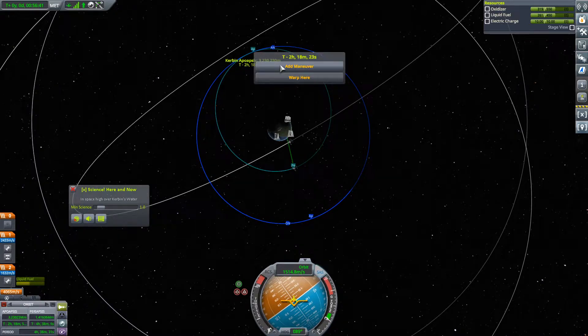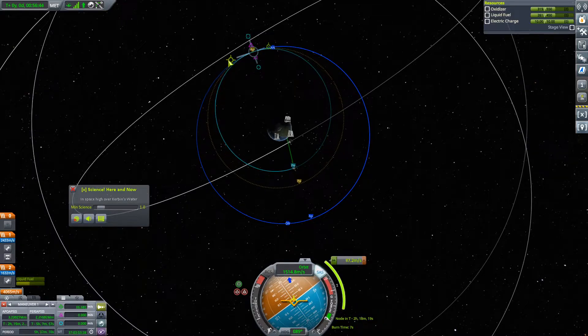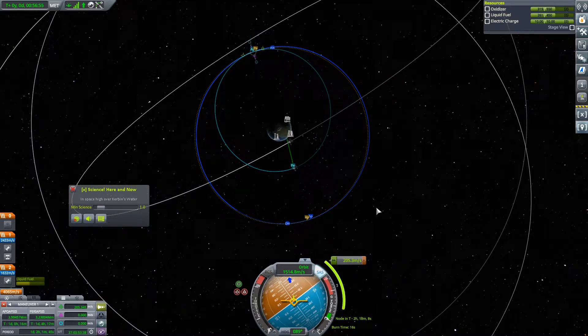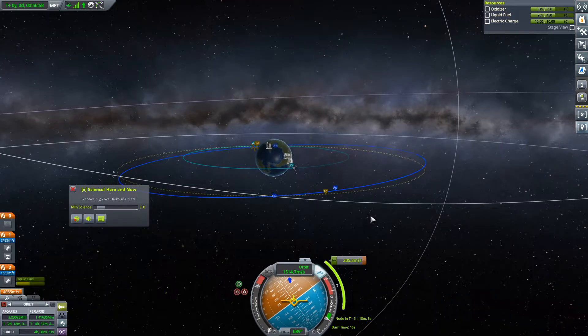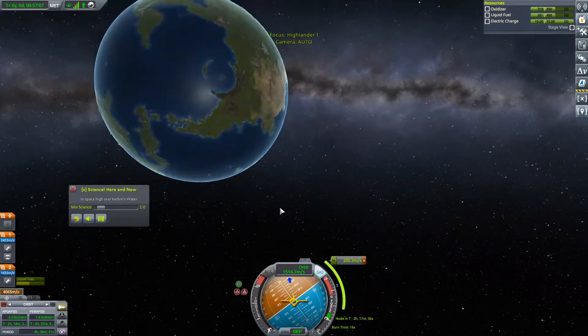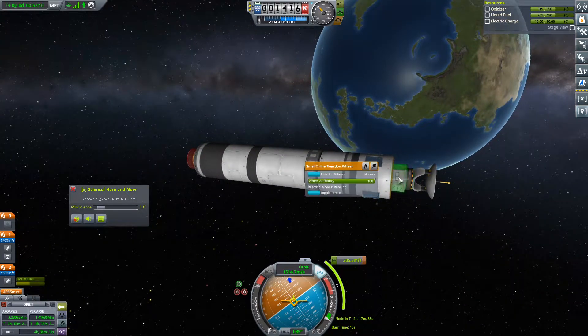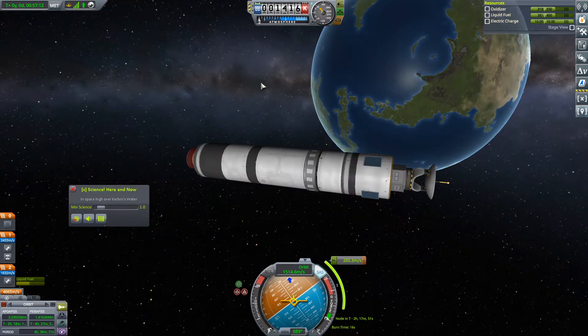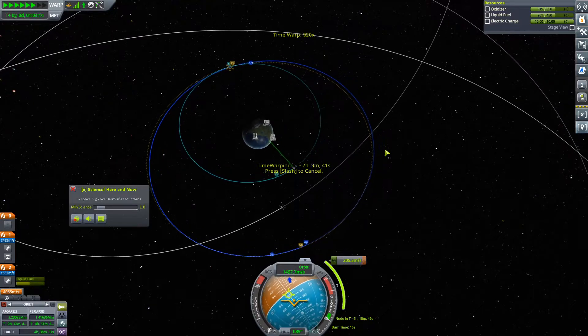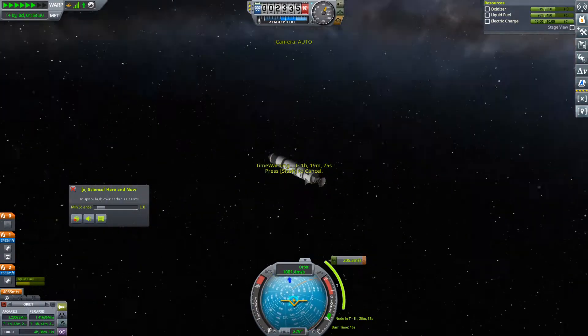At the apoapsis we're going to add a maneuver and push out like so — that will be close enough for sure. Then we'll change our inclination after that. Hopefully that doesn't count — I'd be really sad if that counted. At any rate, we're going to need to enter hibernation before we warp. We'll enter hibernation, SAS will go off, and we'll warp to that next maneuver. I didn't align, but I didn't align on purpose.